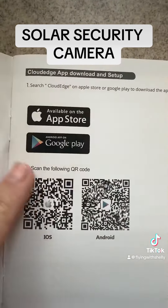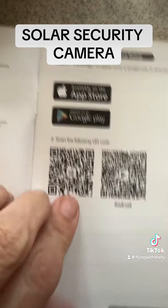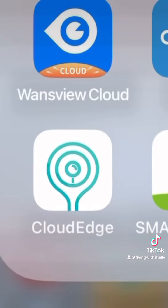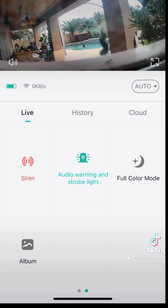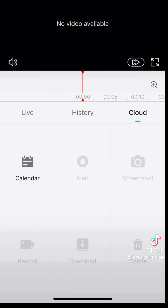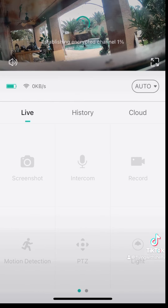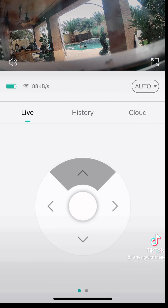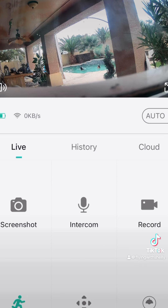Now all we have to do is connect it to the app. We're going to scan the QR code and get the app, then connect the camera to it. Loaded Cloud Edge — click on that and right away it connects to wherever you're pointing the camera. You're getting two screens that you can scroll back and forth. You can also use the history using a live micro SD card in there, which I put in, and it downloads everything if you need to look at history. There's a little remote — you can control the camera up and down and see what's going on in your backyard at all times.